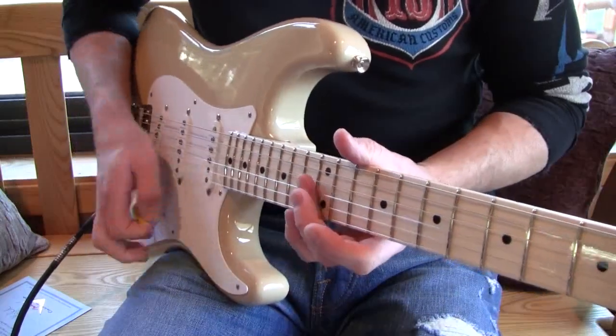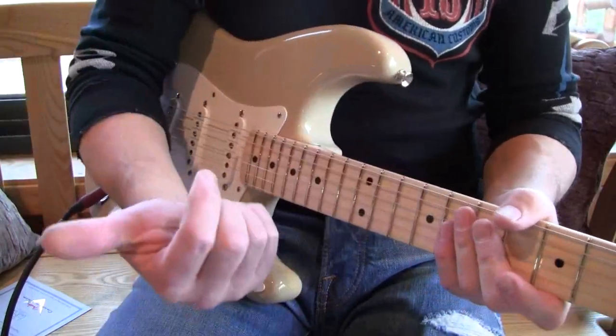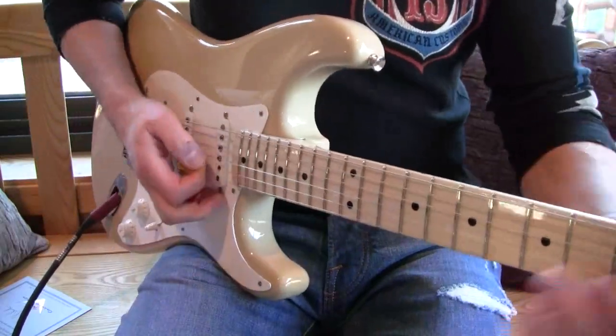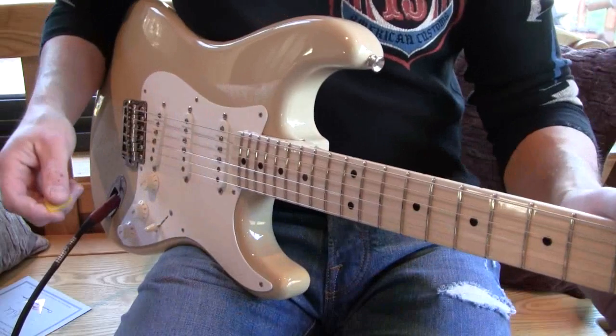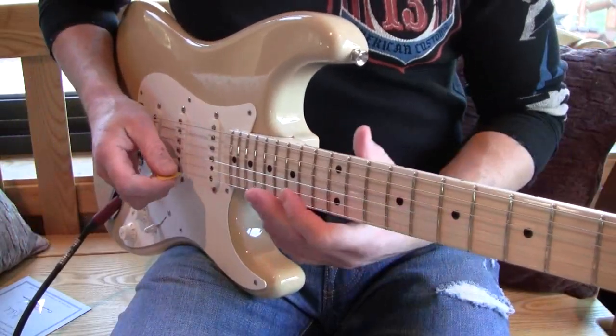Setup plays perfect. With the whammy. I want you to hear it unplugged. I've got a Soldano Lucky 13 over there, but I don't think it's going to sound that great because the amp's far away.